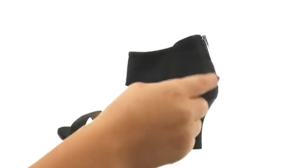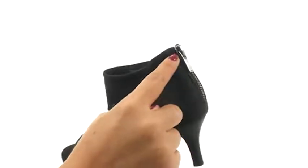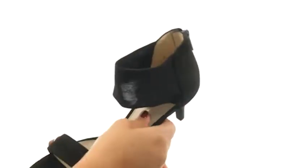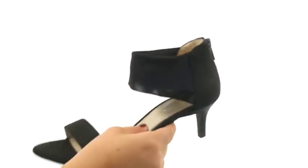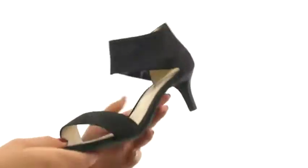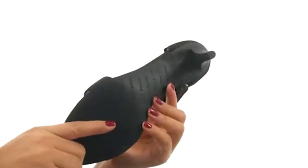Here we have a stretch mesh and nubuck leather upper. There's a back zip closure for easy on and off. On the inside there's soft man-made lining with a lightly padded footbed for all-day comfort and support. There's a small stacked heel for an extra boost in height. Down at the bottom there's a durable rubber outsole.